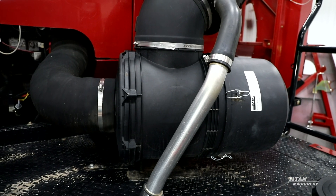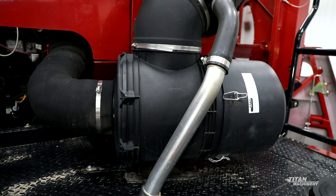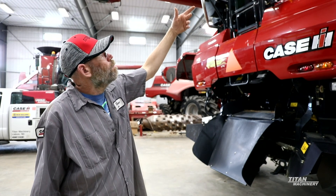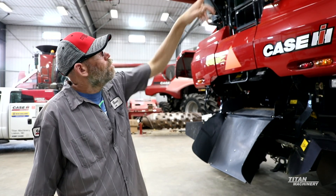Also look at your pre-cleaner and make sure it isn't plugged. If your aspirator tube was plugged, most likely your pre-cleaner is going to be plugged too. You'll have to clean all that out — you can either take the pre-cleaner completely out and blow it out, or you can go in there with a shop vac and just suck the top of it off through the air screen box.